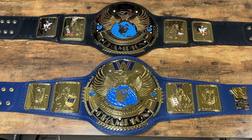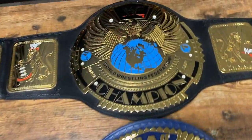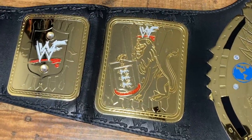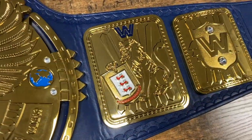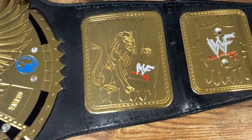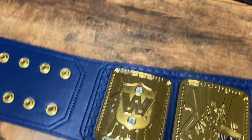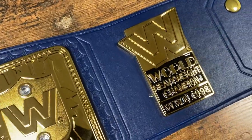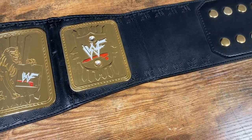Here we have the WWF scratch logo Big Eagle and the WWE Big Blue Eagle side by side. There are a couple of differences: obviously the scratch logo versus the WWE block logo at the top, and the inner side plate appears to be on opposite ends — the McMahon coat of arms is on the right side of the scratch logo belt, but on the inner left side of the big blue. There's also different tooling around the leather strap — WWF scratch logo going around the side plates on that version versus seashell texturing on the big blue. The big blue also has a property plate, though the version of the scratch logo belt I have does not.